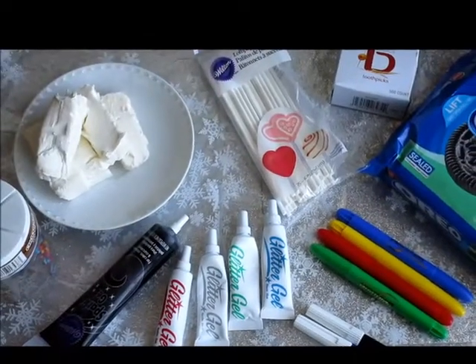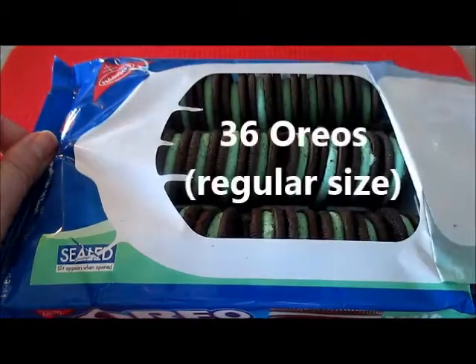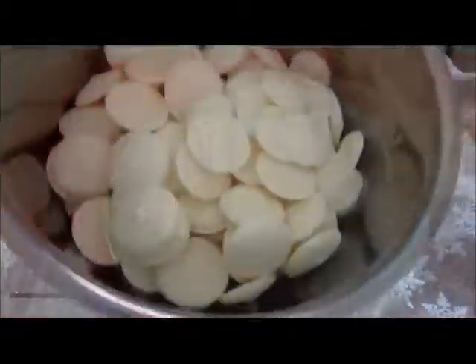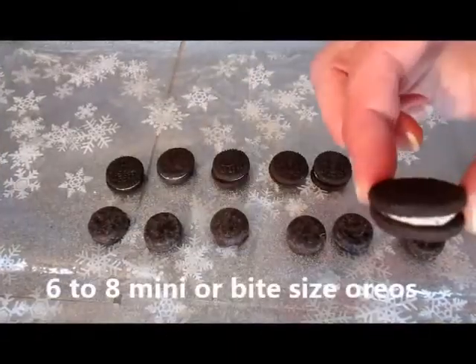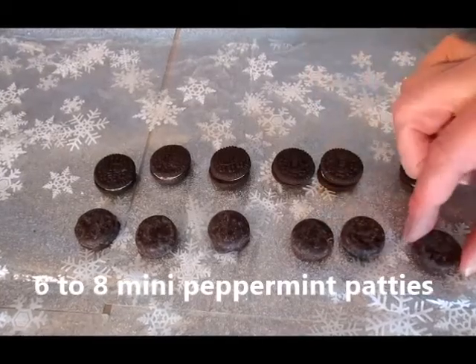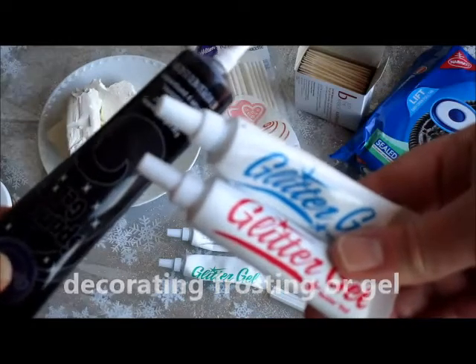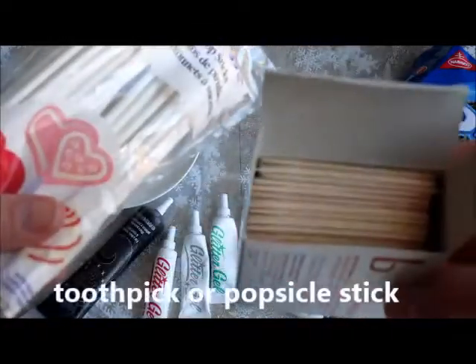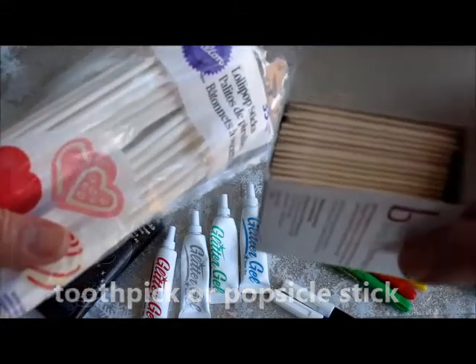For our Melting Snowman ingredients we will need one package of mint Oreos, one package of cream cheese, and about two cups of white candy chocolate. I also have miniature Oreos and miniature peppermint patties, which will be great for the hat, plus sprinkles and different types of glitter gels. To hold the Oreo balls you can use either a toothpick or a lollipop stick — either way will work.